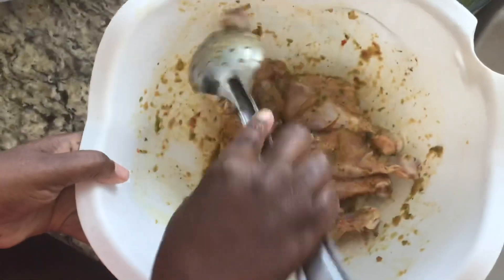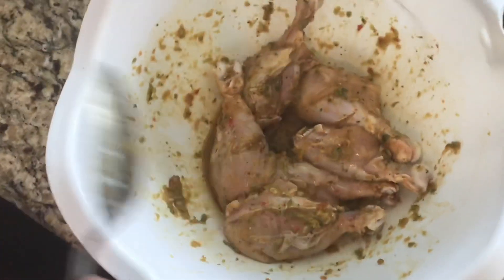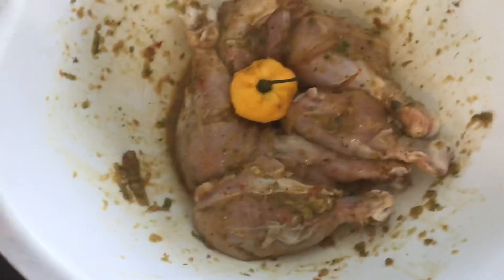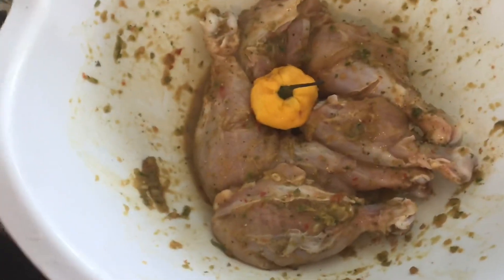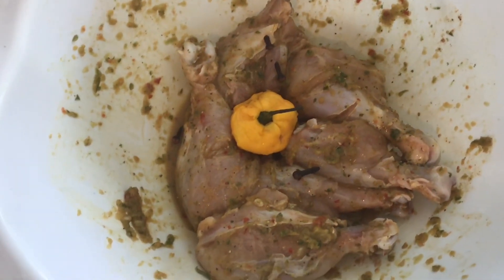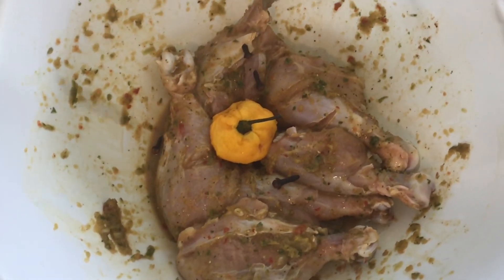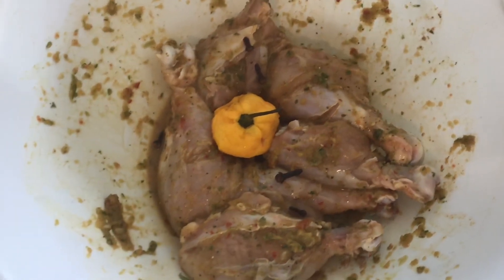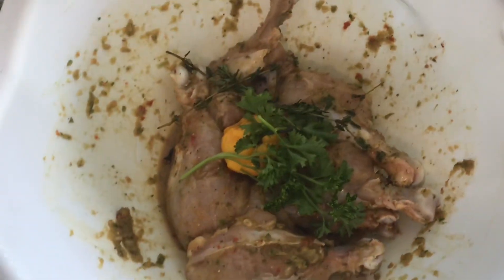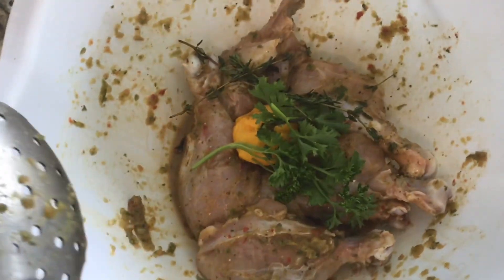Look at our chicken — it is beautiful! Now you have to add the scotch bonnet, then I'll add some cloves — not much — some parsley, and your thyme of course.